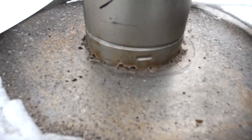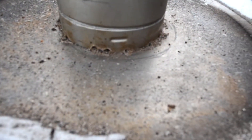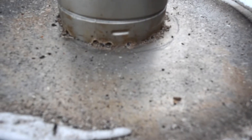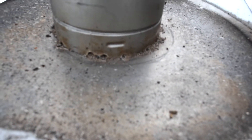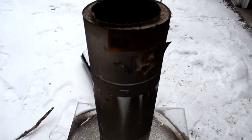Those are just tack welds right now. It's going to have a full bead weld later this evening — I need to clean up the metal and grind it first. Everything was just tack welded as a trial in case I had to take something back apart.